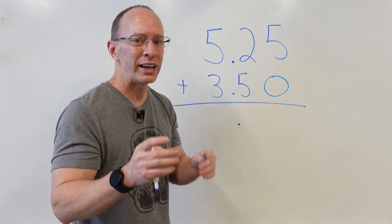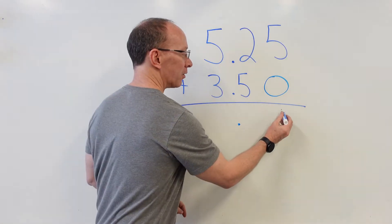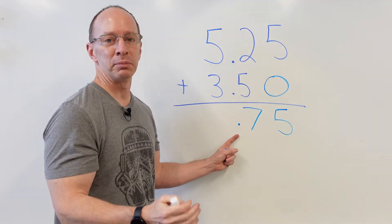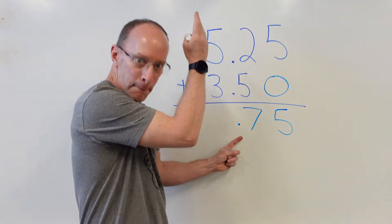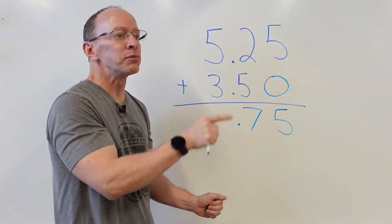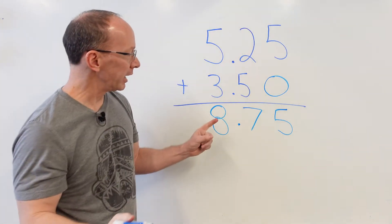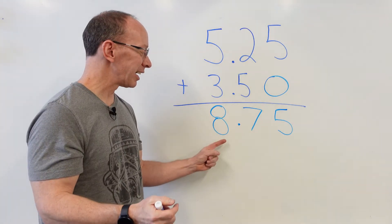Remember when we add, we add the ones first. 5 plus 0 is 5. 5 plus 2 is 7. I already put my decimal point right there — drop it down right here. Then 5 plus 3 is 8. So I put the 8 right here. My answer is 8.75. Or if you want to talk about money, it's $8.75. We're not talking about money right here because I don't have the dollar sign.